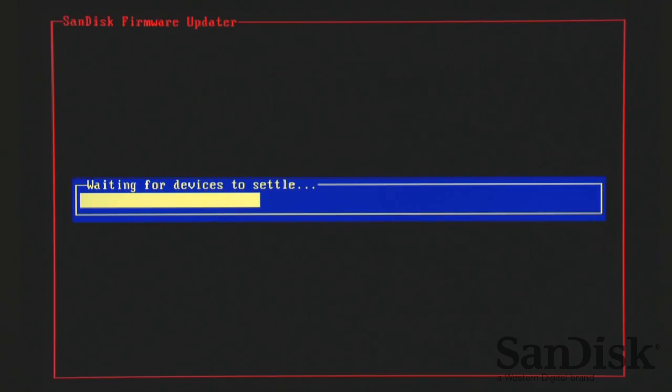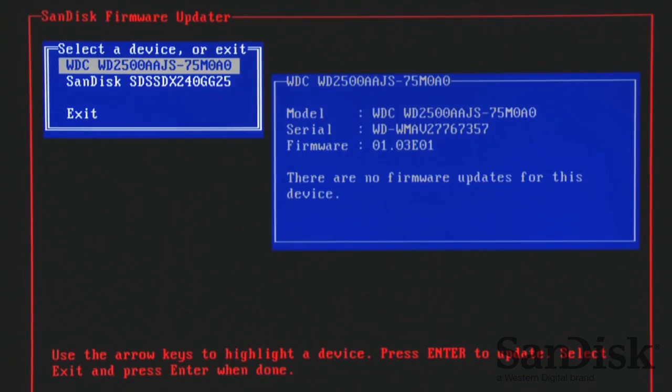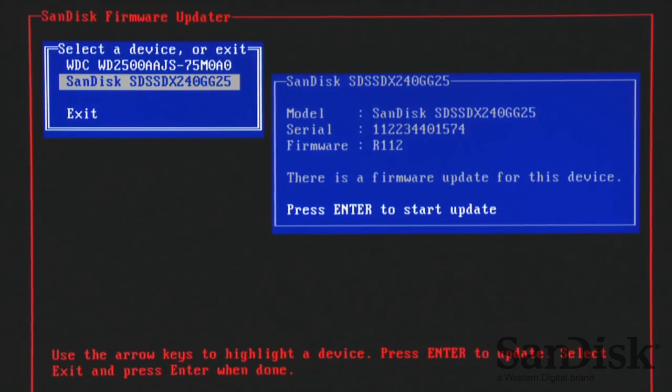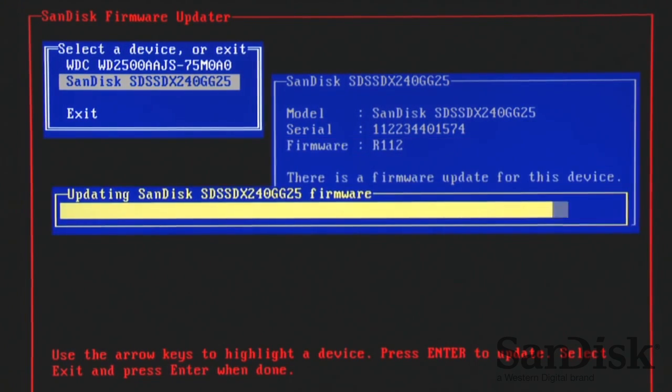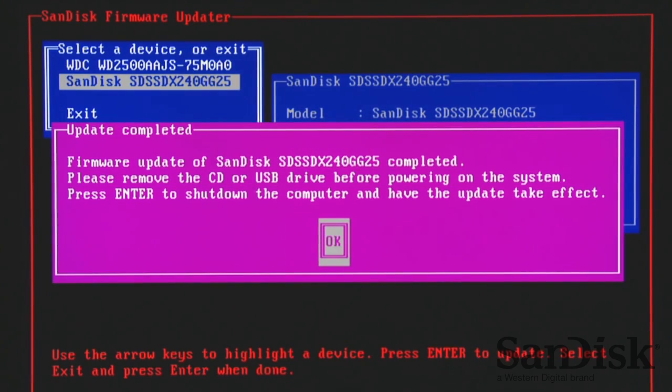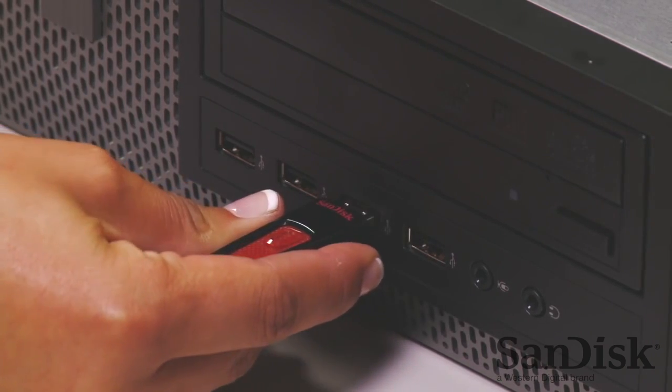Now our PC will boot using our USB flash drive instead of our SSD. The bootable USB flash drive will boot directly to the firmware updater. Simply select the drive you want to update and press Enter. When the update is finished, press Enter to shut down the computer. Remove the USB flash drive and restart your system.